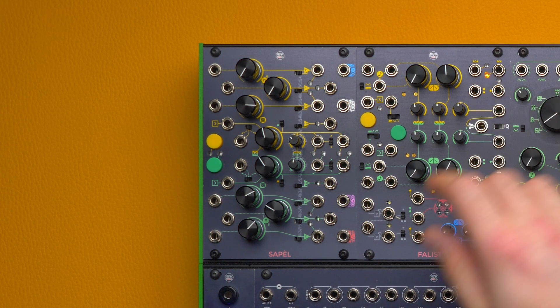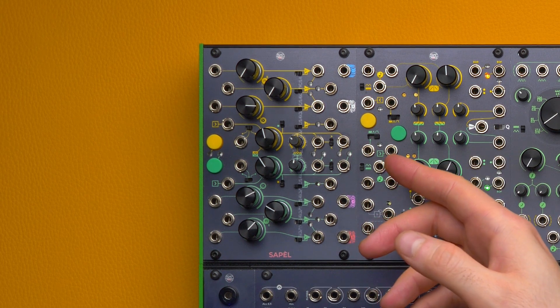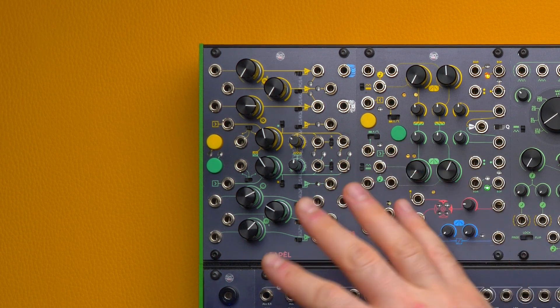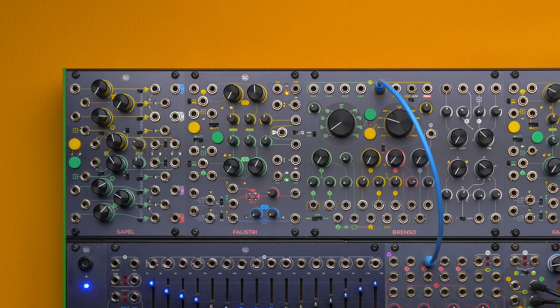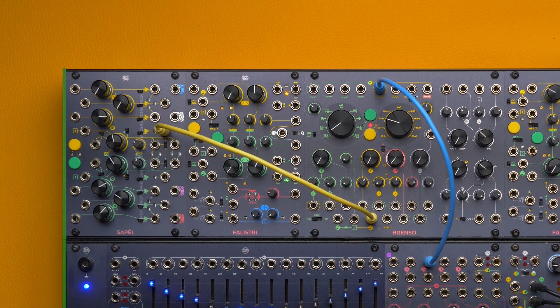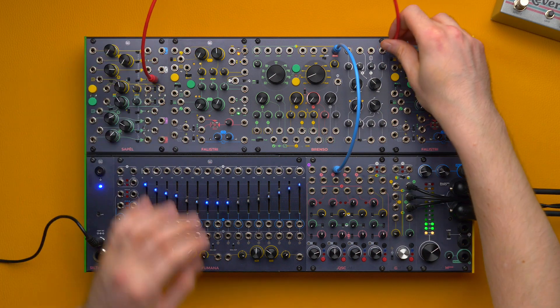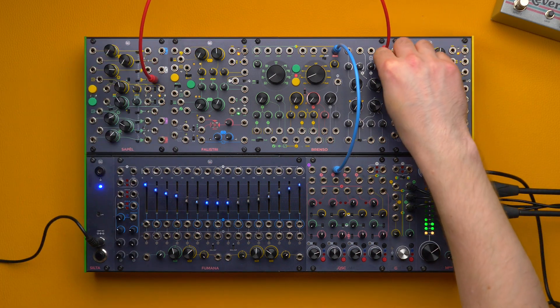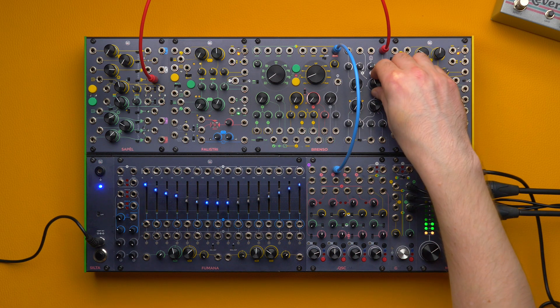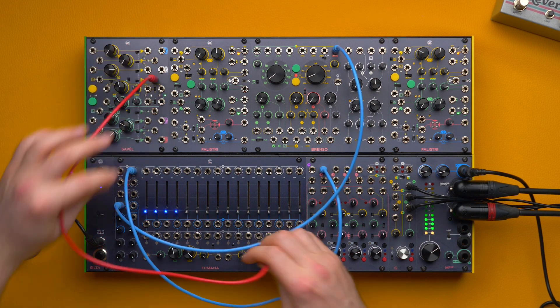To better understand the clock, let us start from the most straightforward circuit: the unquantized sample and hold. Being unquantized, it outputs every value from 0 to 7.5 volts. If we patch it to Brain Source's volt-per-octave input, we can change its pitch in a very unpredictable way, which doesn't fit any scale. We can also patch it to more canonical destinations, like Brain Source's wide section or Fumana's scanning parameters.